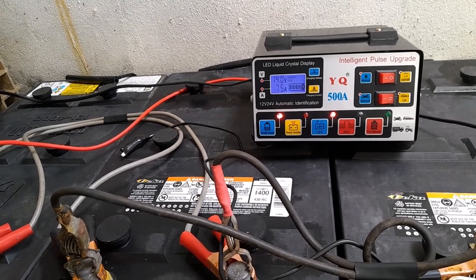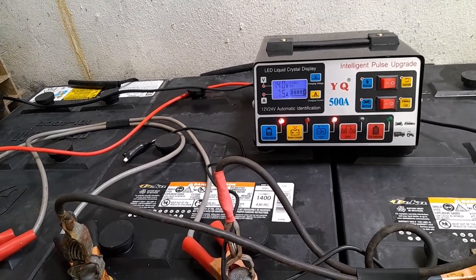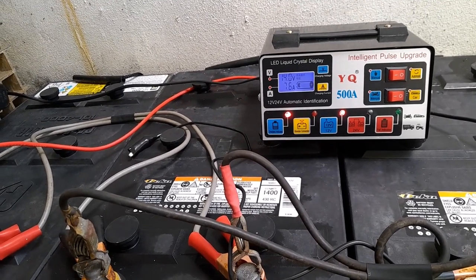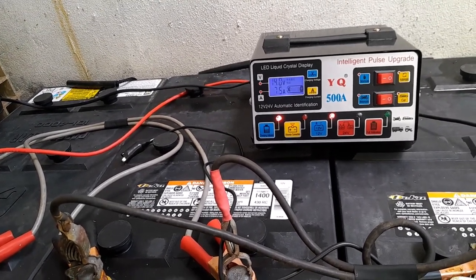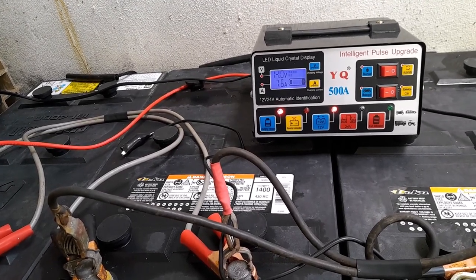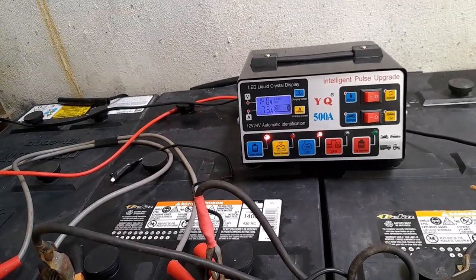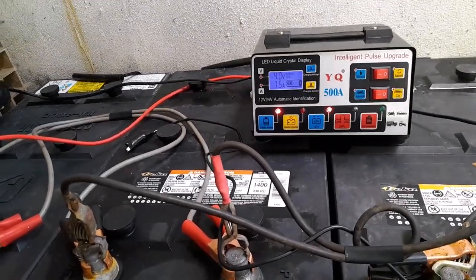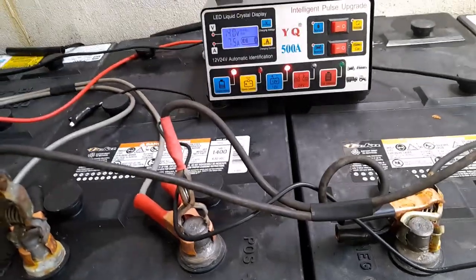I bought right now two chargers. I will pause this video for now and I'll resume at a later date if this charger — so-called charger — doesn't blow up.